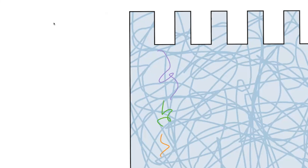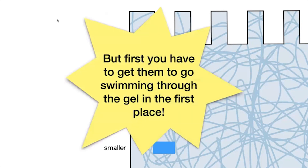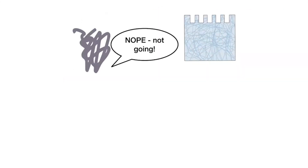The bigger proteins will have bands higher up in the gel, and the smaller proteins will be lower down. To get proteins to actually move through the gel, we use electrophoresis — electricity — to drive them.